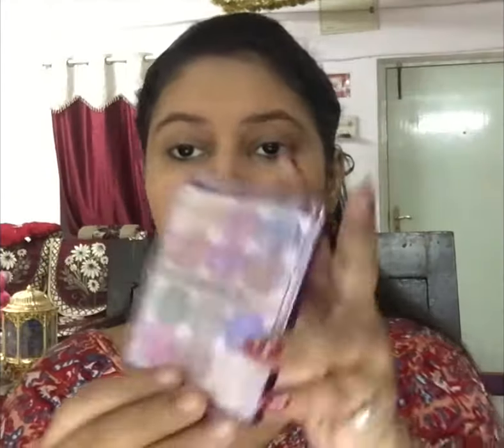I am using the same blue heaven compact and this is my first time using it in a video. I must say it is really good and very easy to blend. The blue heaven products give me a very natural look.